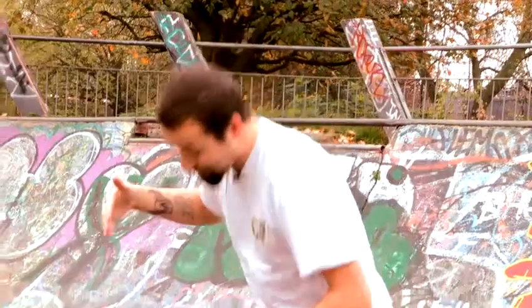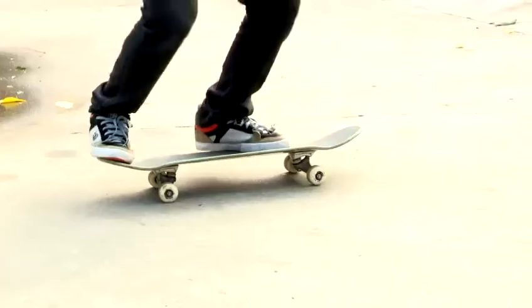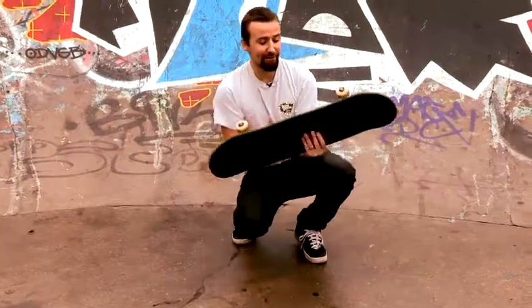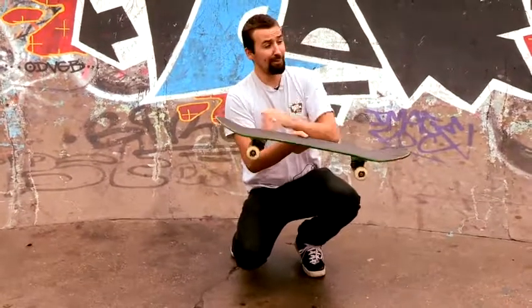Recap the kickflip: you've snapped the tail down, driven your foot off the front. As it's flipped, you try to stay above it and land the feet over those bolts.